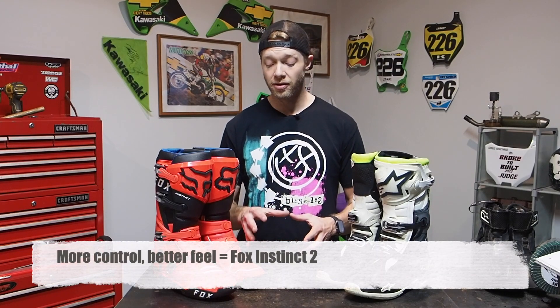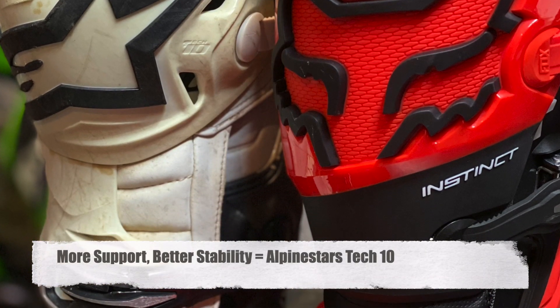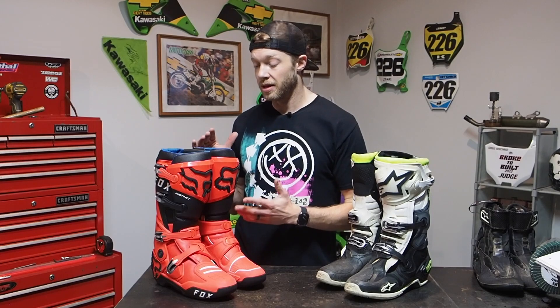I'm still curious about how the ankle support will hold up over time compared to the Tech 10, and whether I'll need that ankle brace. It was muddy so I wasn't jumping huge jumps, and I didn't feel the need for more ankle support. My review: if you're looking for more control of the motorcycle and better feel, the Fox Instinct boot is going to be that boot over the Tech 10. If you're looking for something stiffer with more support, the Tech 10 is your answer. I love both boots, but the Fox boots are definitely going to be my main boot because they feel way more sporty and I have more control of the motorcycle.